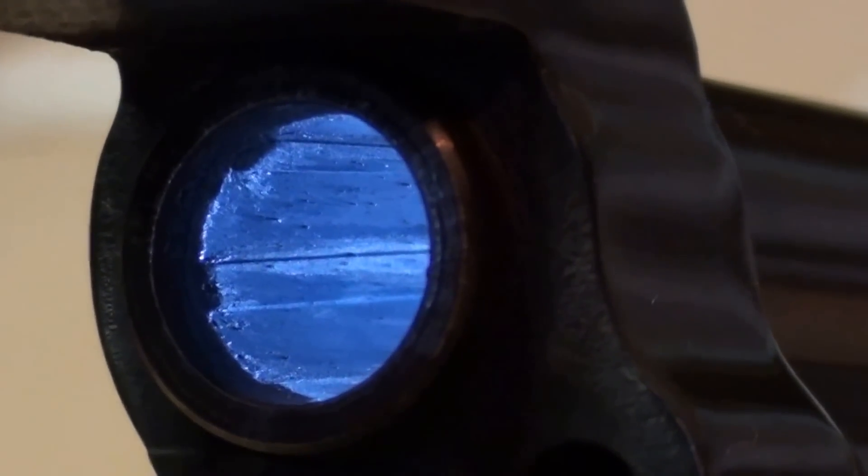This is the Ruger Blackhawk as it came back from the range, hasn't been cleaned yet. And here it is from the other angle.